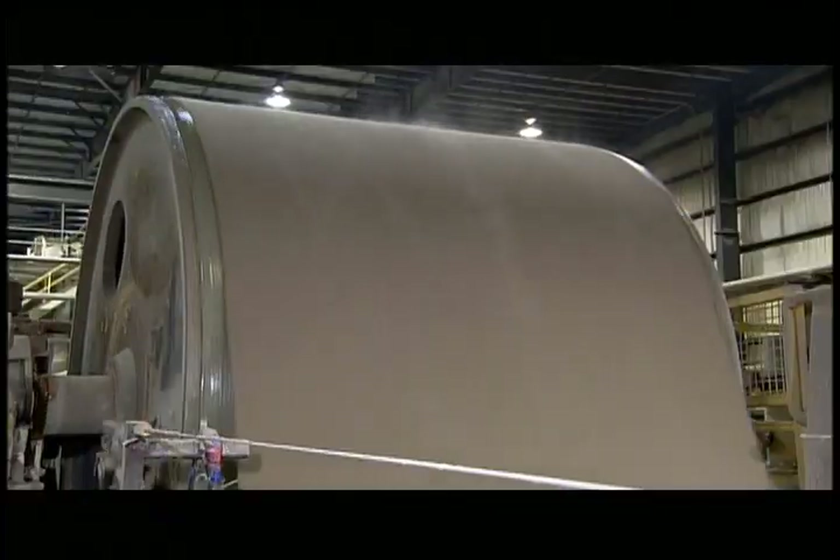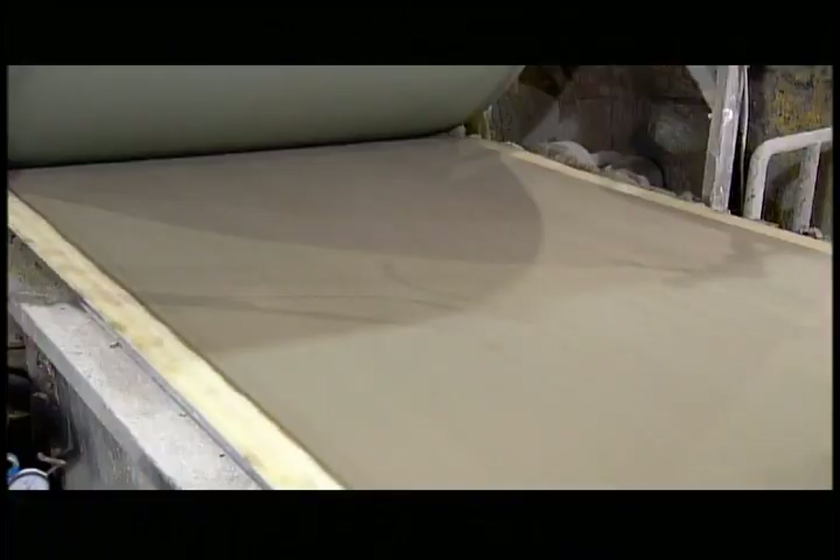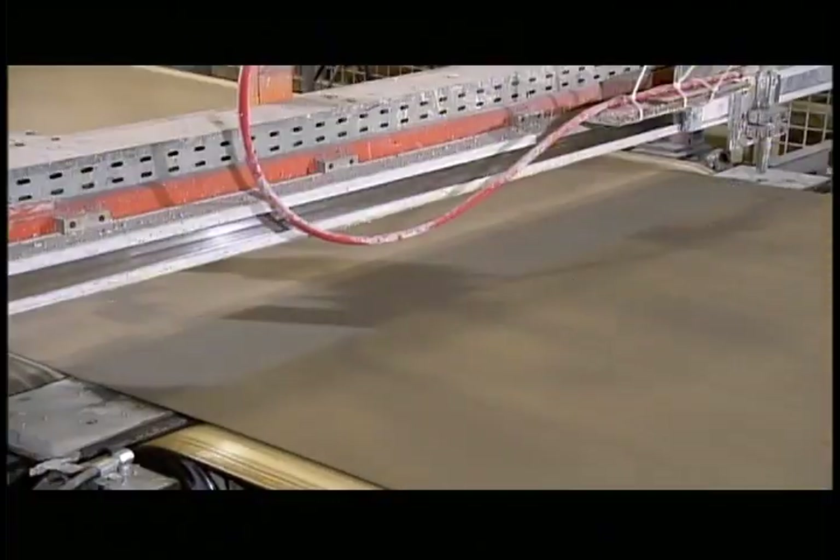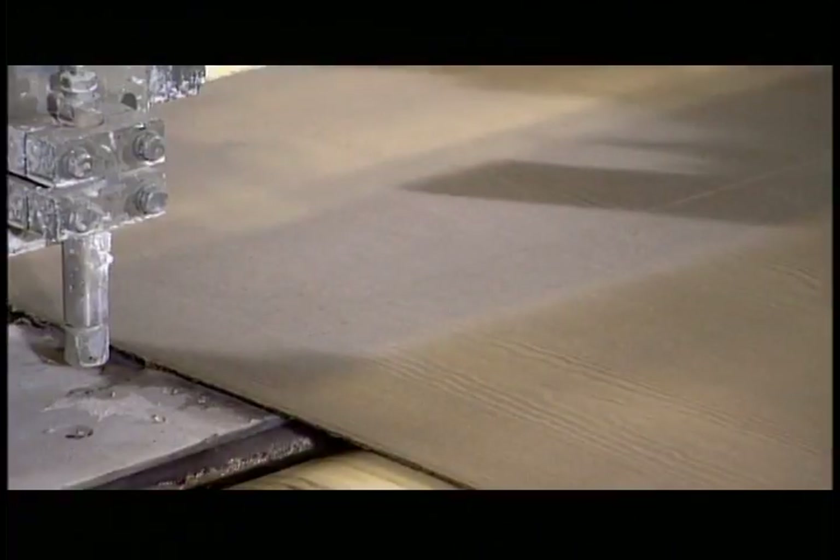Rollers squeeze numerous sheets together. They're still moist enough to stick together, and they fuse into one thick board. Another roller then presses a wood-like pattern onto the surface of the cement board. A spray of high-pressure water then slices the cement sheet into planks.